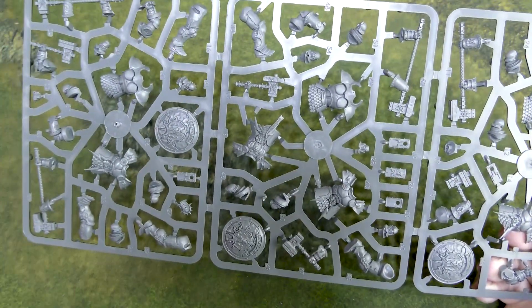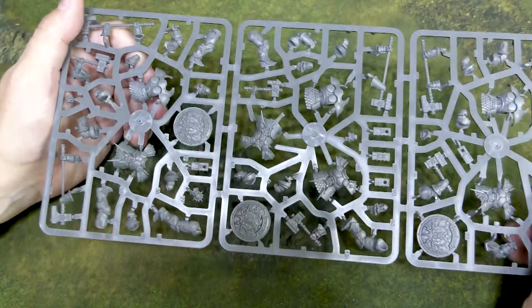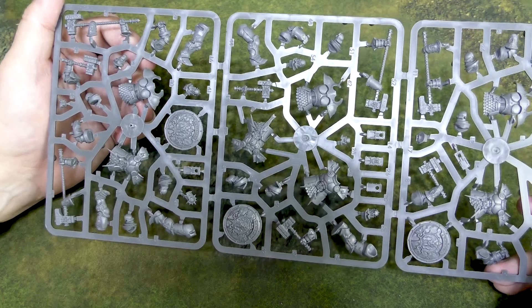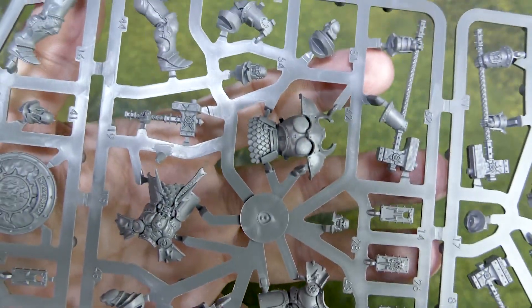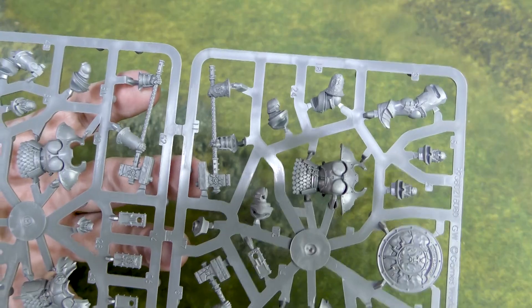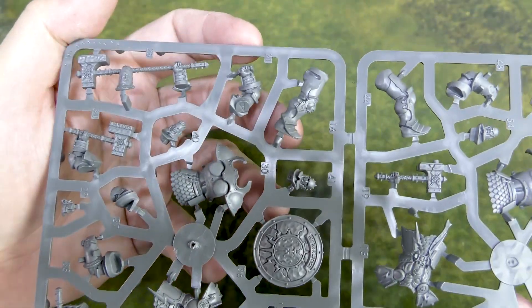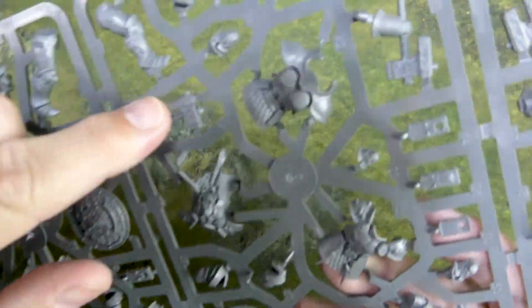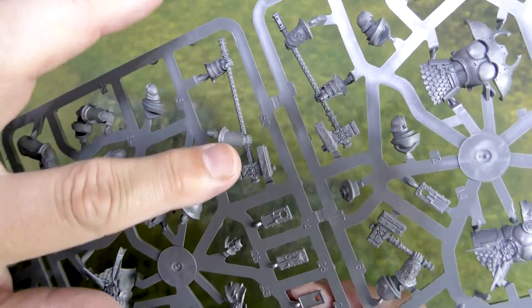Then here we've got the Annihilators. These guys are beefy — big, big guys. If you play 40k, they're like the Terminators of the Stormcast Eternals. The detail on these is really great. These kits have been out for a little while — they're not brand new, but they're brand new to me. If you haven't played Age of Sigmar or collected Stormcast Eternals, they may be new to you. You can see the difference in the hammer: there's the hammer that goes with the shield, and then there's the big hammer — that's the one I want to arm my guys with. I've got trees that need to be knocked down.